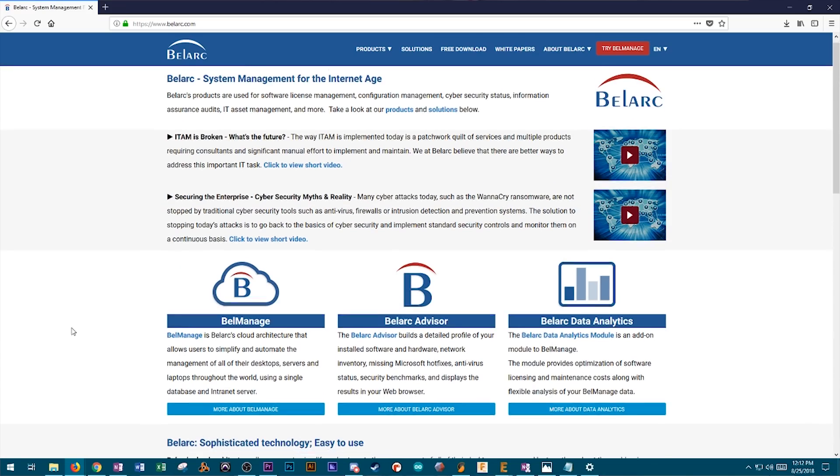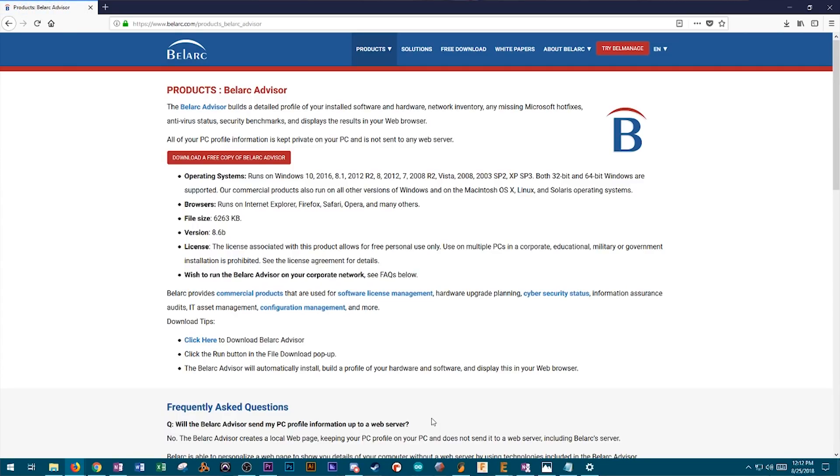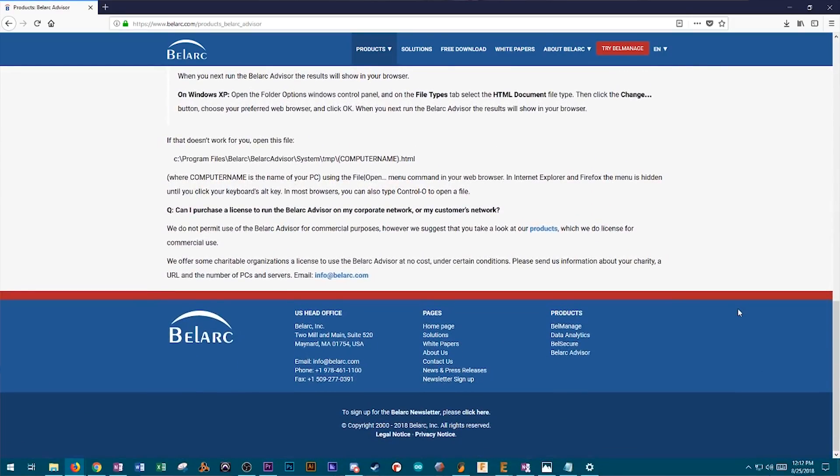So I looked into ways to extract your product keys from your computer. The program I used, recommended by a few reputable sources, was Belarc Advisor. Basically what it does is it does a health check on your system and it can also grab product keys from different software, including Microsoft Office — which is notorious with the most recent versions for really hiding that product key — and your Windows 10 product key. At first it seemed sketchy to run on your computer, but I did a lot of research and it's legit and pretty cool. I'll link it down in the description.